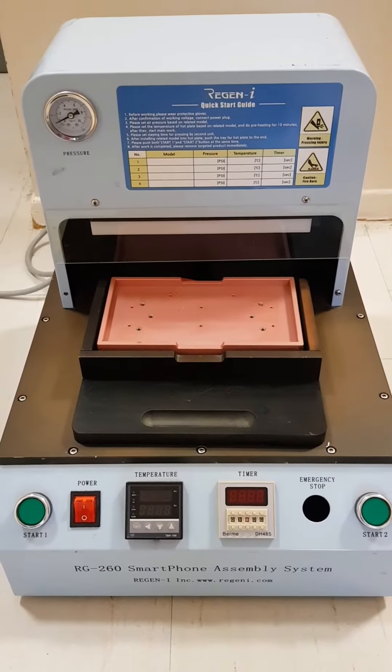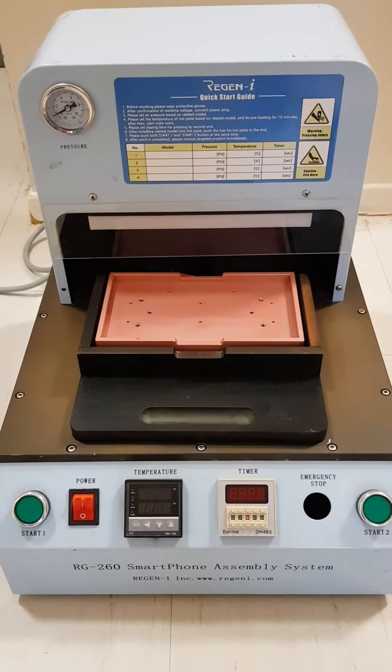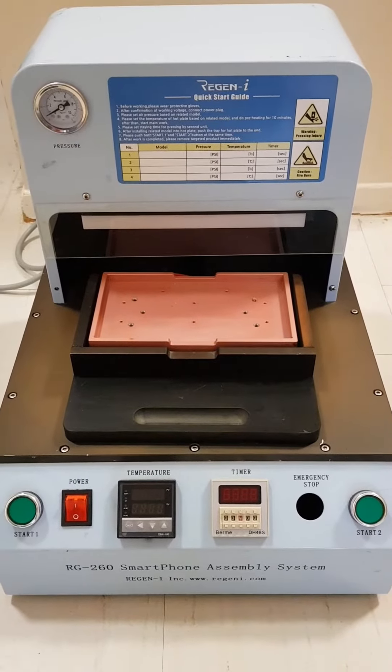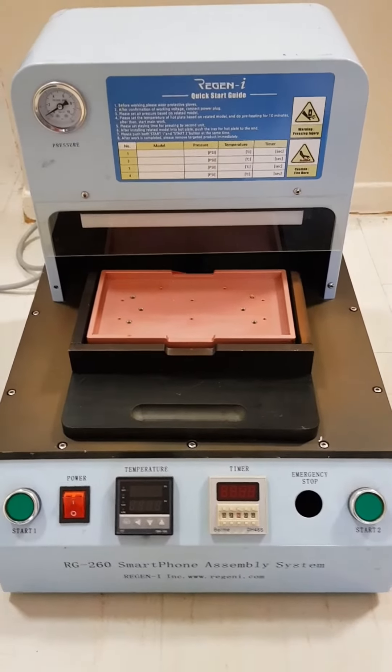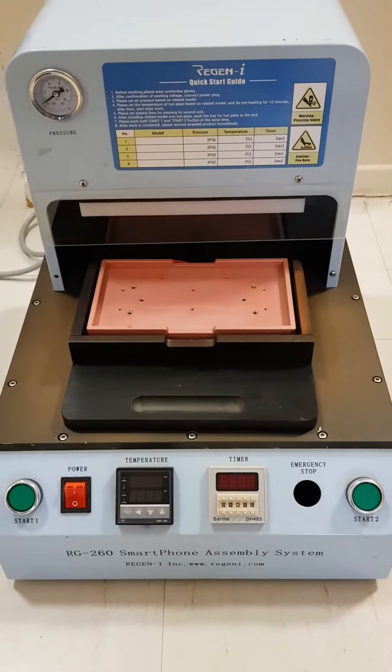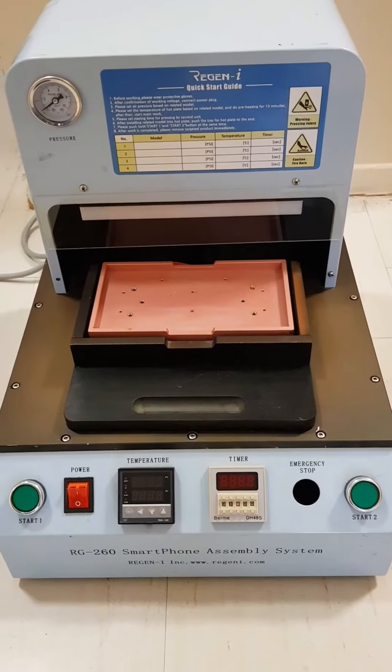Alright ladies and gentlemen, today for auction we have our Regen RG-260. This is a smartphone assembly system. It operates with a press-down pressure mechanism.